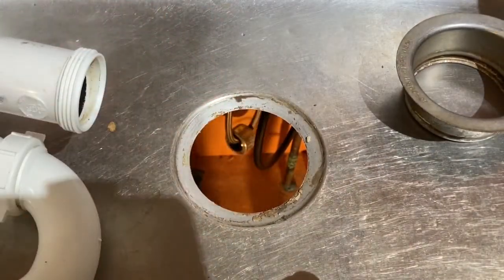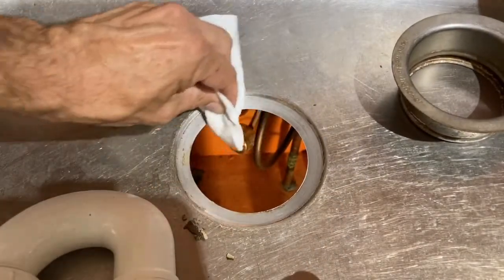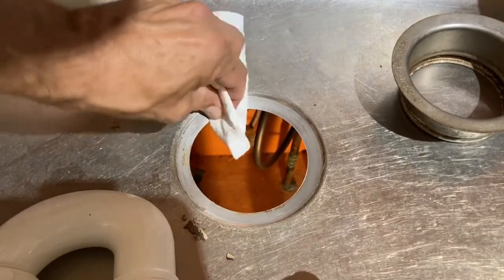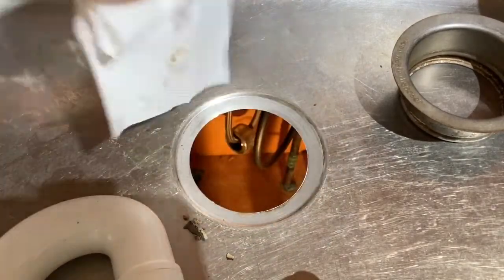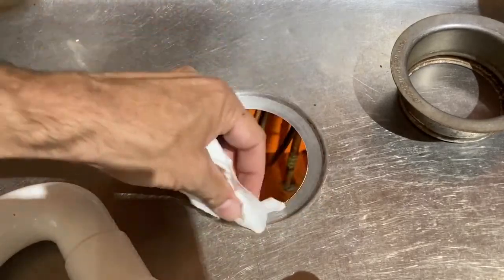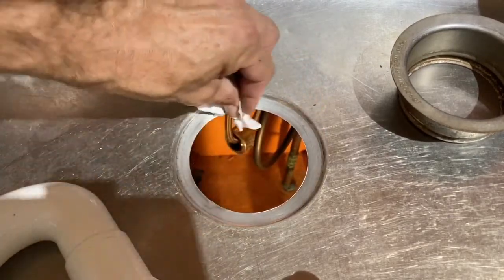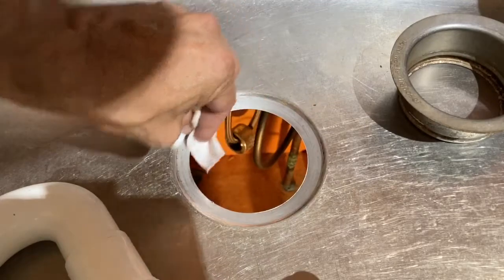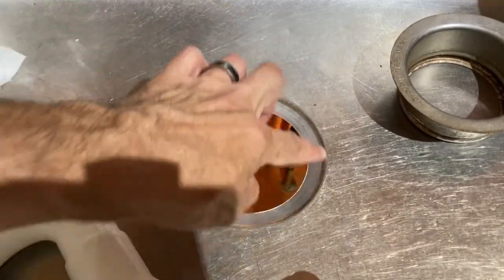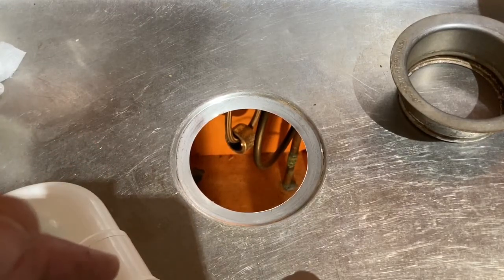What you want to do is clean up this area before you do the install. You always want a clean, fresh surface — get off any of that old plumber's putty. People talk about leaking; you want a clean work area so when you put in your new plumber's putty you'll have a fresh seal. If you want, come across with a Scrub Daddy washcloth — they're pretty durable. As you can see, this is pretty spotless. And that's it — that's how we drop it out and detach the old disposal.